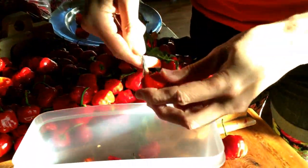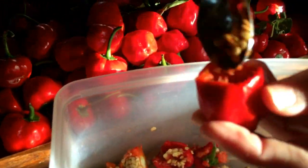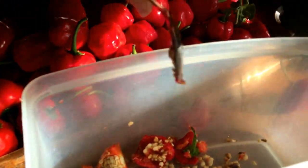And then just a teaspoon — scoop out the seeds. There we go.